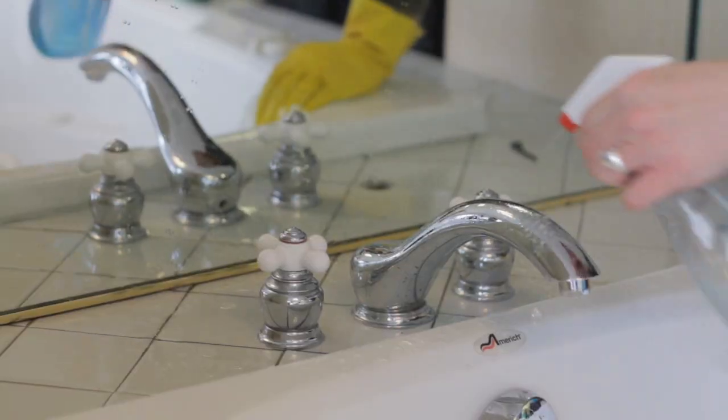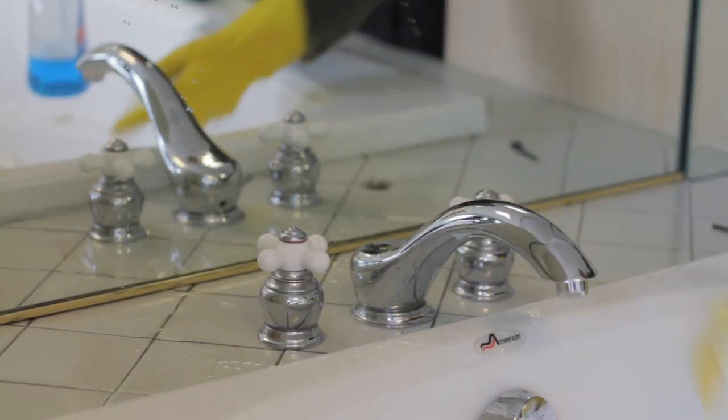Hi, I'm Dana Wilson with All-in-One Maid Service in Salt Lake City. Today we're here at Tower Murray Plumbing in Salt Lake City to demonstrate how to clean bathroom fixtures.